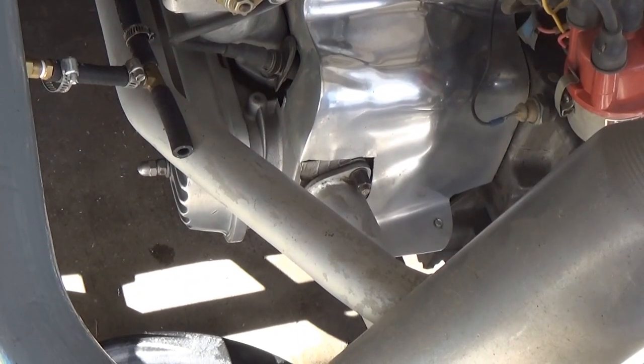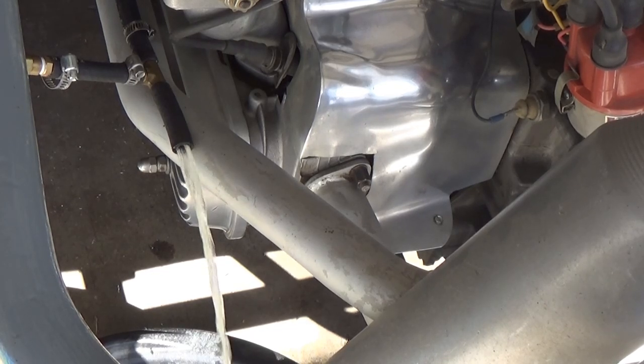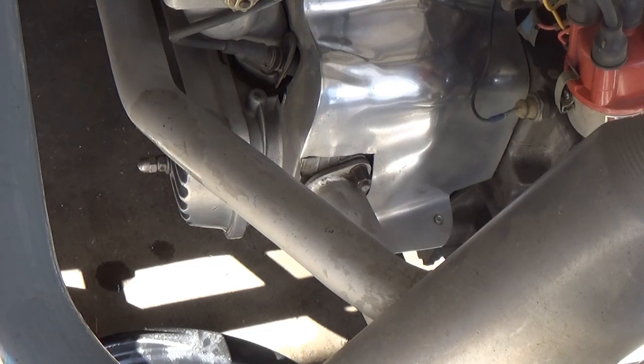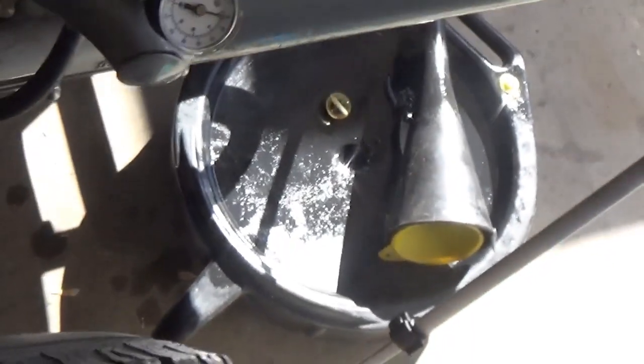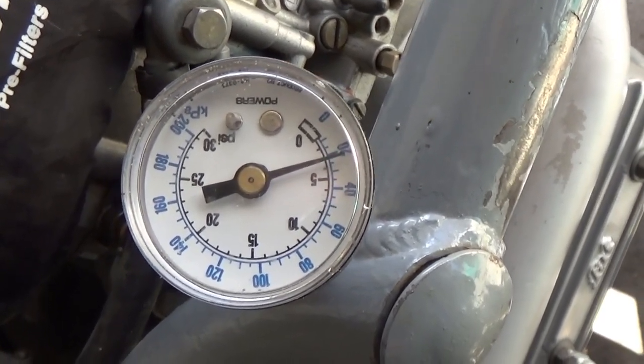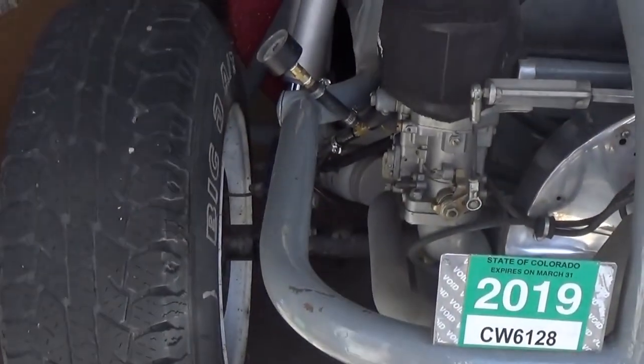Next thing we're going to do — we've got it all hooked up — we're going to turn on the power and purge the air out of the line. Wow, that's a lot of flow. Now I've got an accurate fuel gauge and I'm going to connect this to the carburetor and pray that it's the correct pressure. When you're working with gas in the garage, be safe. Okay, pump is on. This looks like just about three pounds. Whoo!